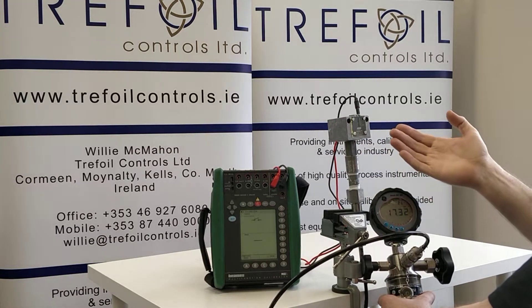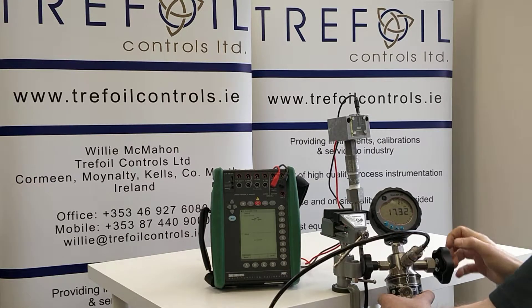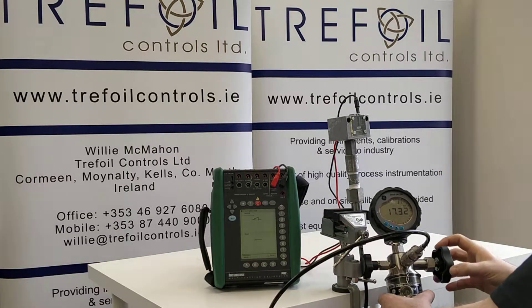For the switch, our customer has a specific requirement. We have 18.29 bar rising and we are dropping off at 17.4 bar.